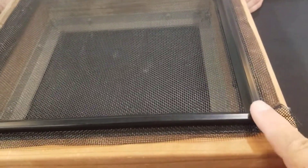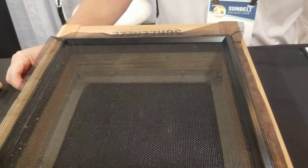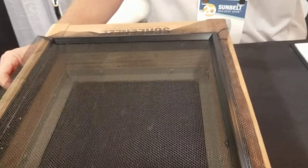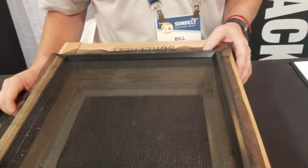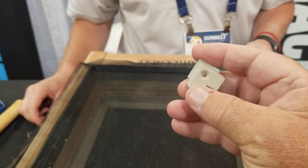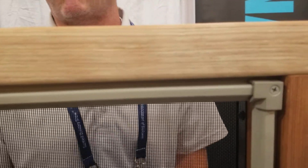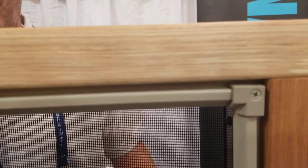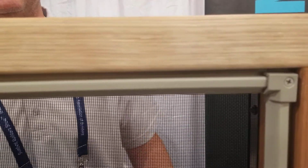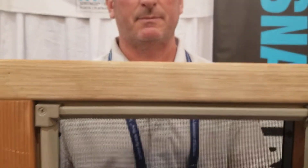If you don't want to cut miters — they look great but I don't want to cut them — they've got a solution: a little corner piece. You just butt the metal together and this corner piece goes right in. He's already got one set up on the other side to show how it works. It's a fantastic, very well-thought-out product. Thanks a lot, have a great show.